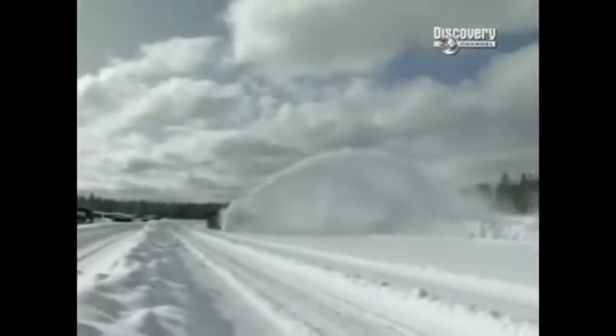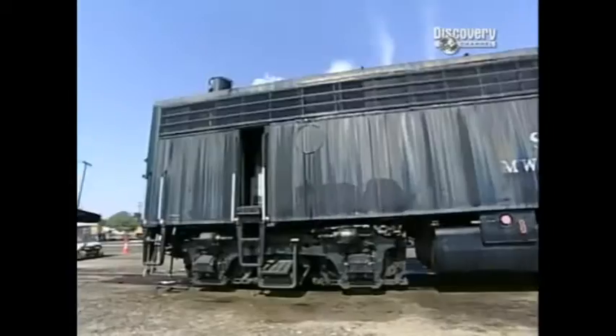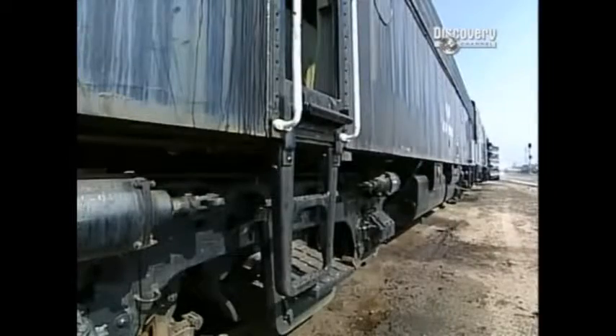Used to clear America's railroads when they're blanketed by massive snowfalls, the rotary snowplow stands a spine-shivering 16 foot 6 inches tall, takes up 48 feet of track, and weighs a snow-stomping 137 tons. That's nearly 300,000 pounds.